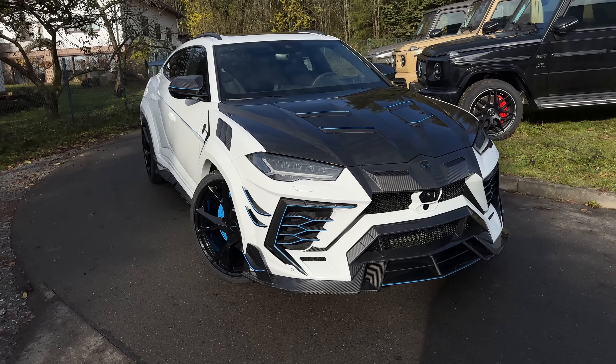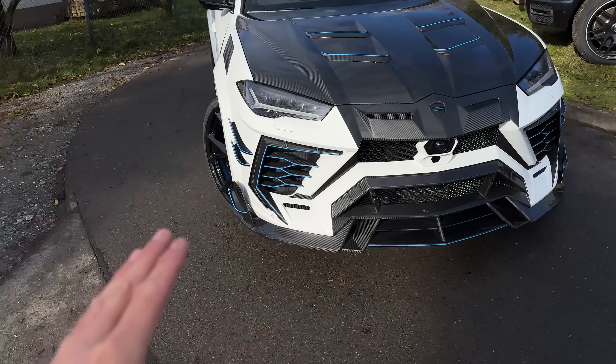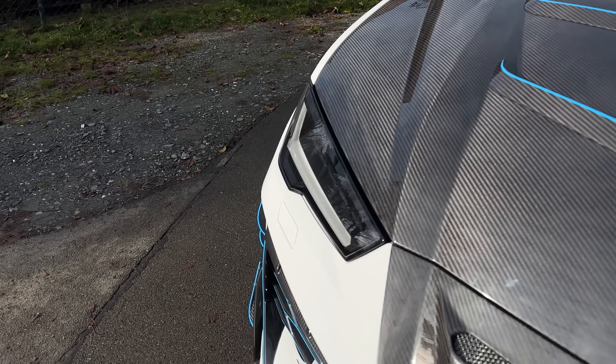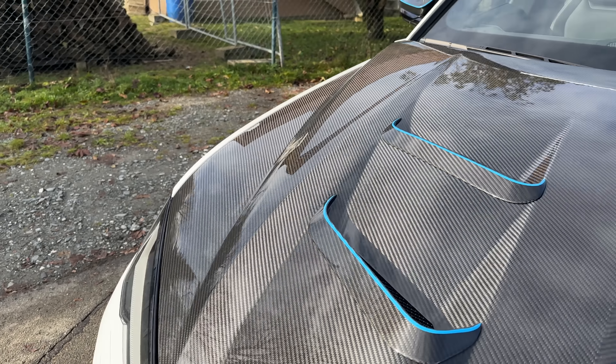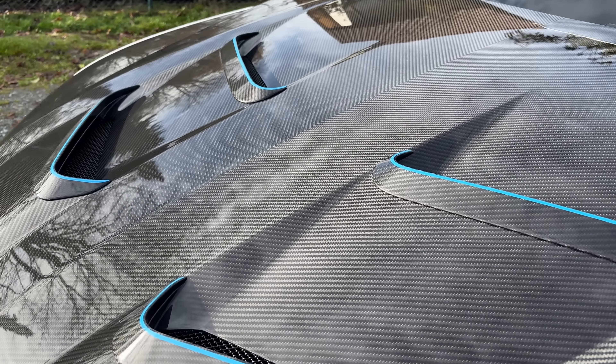Hello guys, I am back today welcoming you all with this. Today I will be showing you this Lamborghini Urus — the latest one. But as you guys know, not a normal one. Right here we have the best looking Urus ever built. This right here is the Venatus by Mansuri.